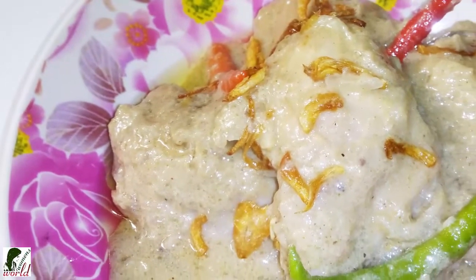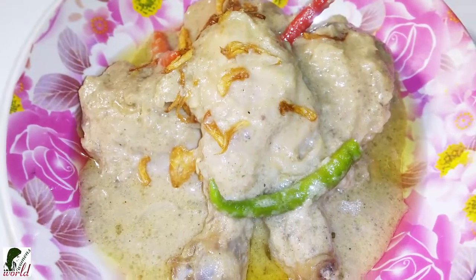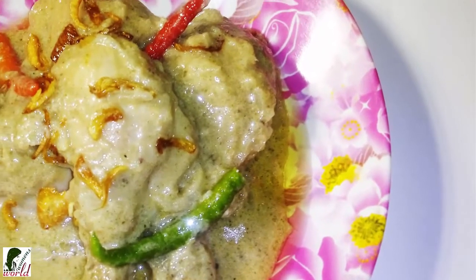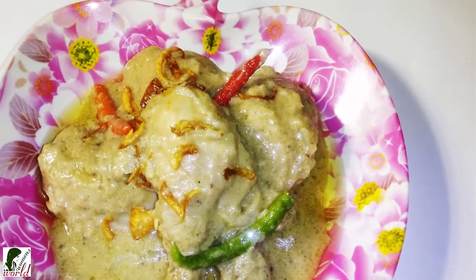Today I will use easy and even less spices for the korma. Using less spices, I'll show you how to make this recipe easily. You can see it's very enjoyable. Let's start cooking.